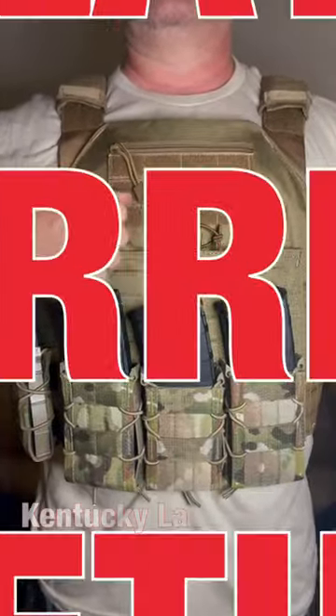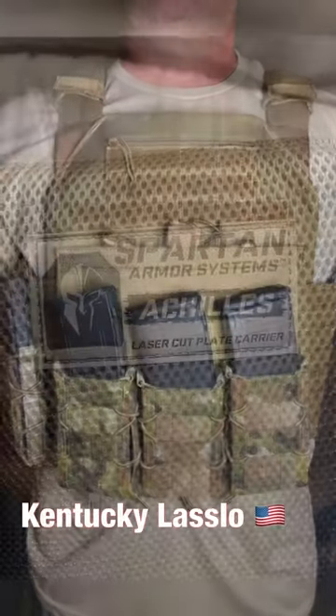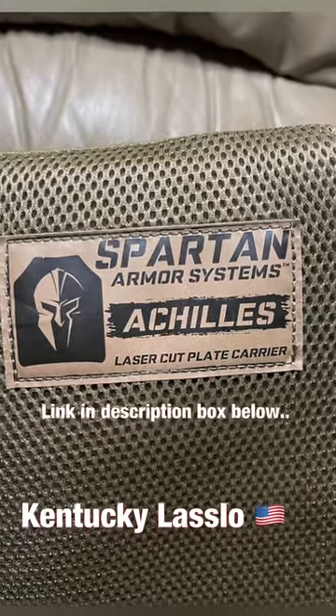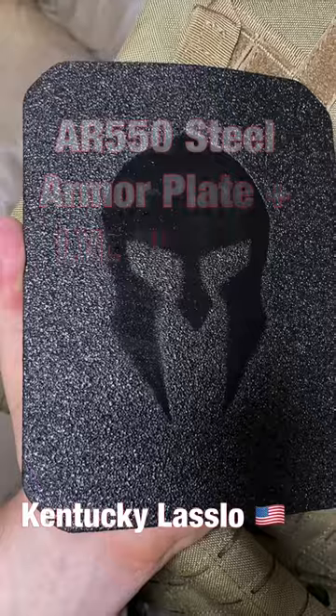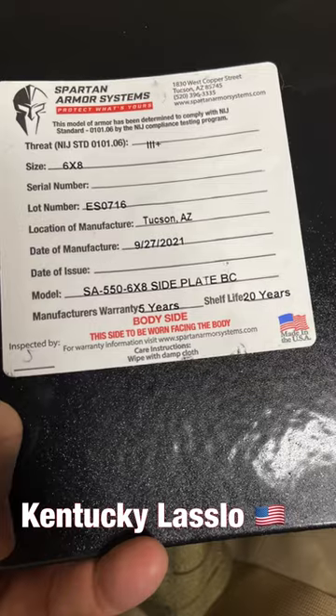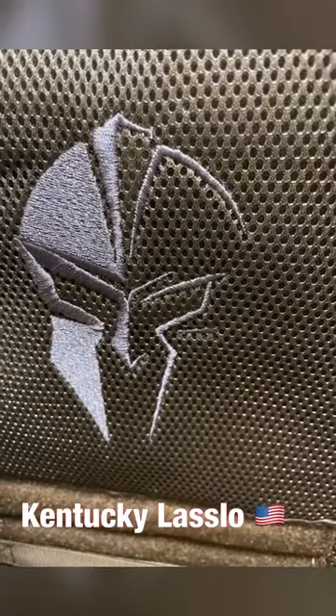Welcome back everybody, let's talk about plate carrier setup. After a lot of research and budgeting, I purchased the Spartan Armor Systems Achilles laser cut plate carrier. I chose the level 3 plus AR 550 steel, and as a padded backer I got the level 3A soft body armor to go behind the steel — and plus I love their logo.